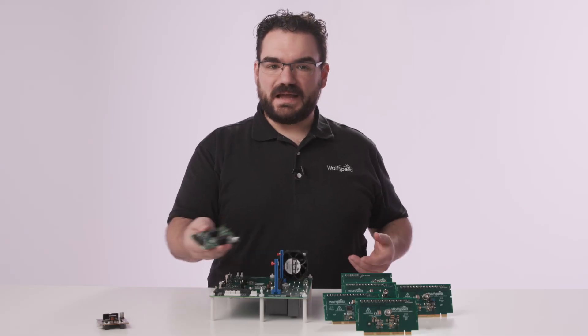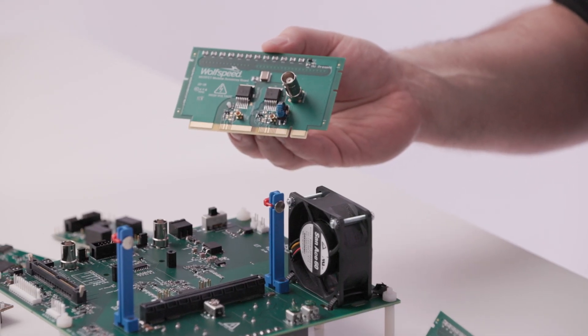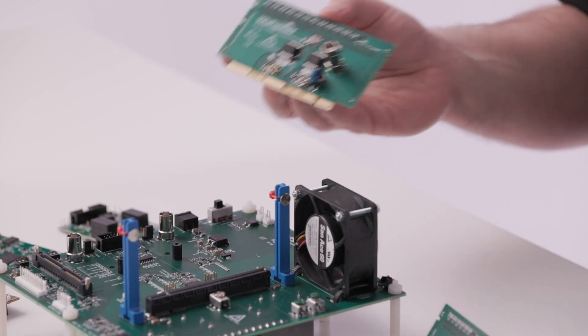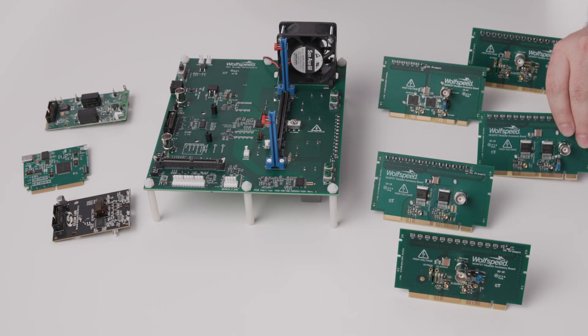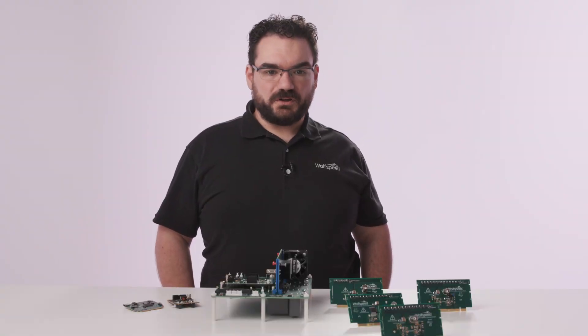The platform is built around the half-bridge configuration of MOSFETs and gate drivers. The half bridge is a foundational building block for many topologies and can be used for testing switching characteristics of silicon carbide MOSFETs — like how much energy does it take to turn on and turn off a particular MOSFET?